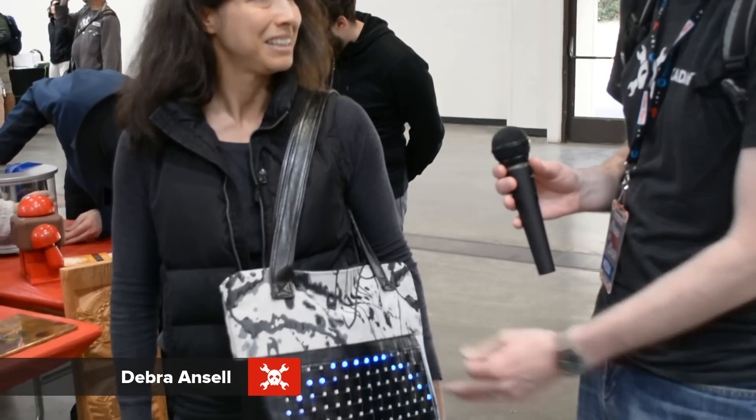Hi, I'm Mike from Hackaday. We're here at 2016 Maker Faire and I just ran into Deborah Ansel with this amazing electronic purse. Can you tell us a little bit about it?